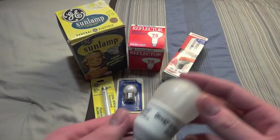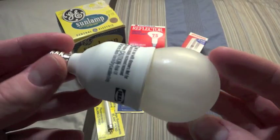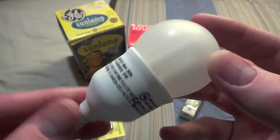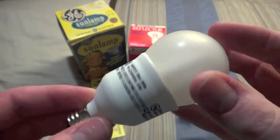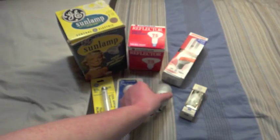The next bulb is an IKEA. It is 7 watts. I have never been to an IKEA, so this is my first IKEA bulb. And it works pretty well. It's brand new too.